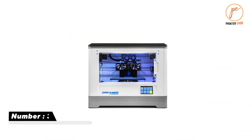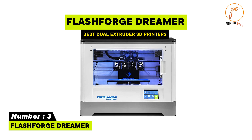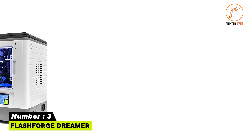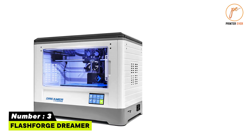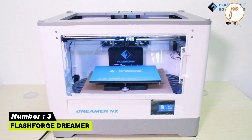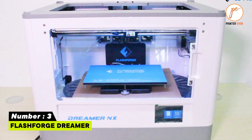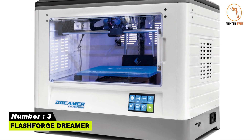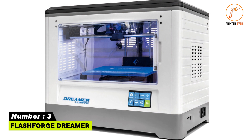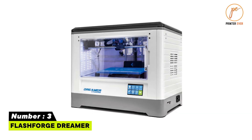Number three: FlashForge Dreamer. High-end plastic alloy body frame. New 3.5-inch IPS touchscreen. Enclosed chamber insulates and protects print. Built-in Wi-Fi to upload files straight to the printer. Built-in 4GB memory supporting Wi-Fi file and folder storage. Self-developed software FlashPrint, compatible with Slic3r slicing.